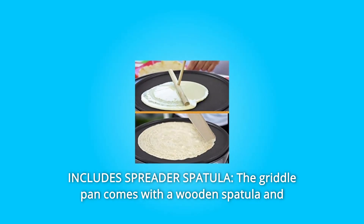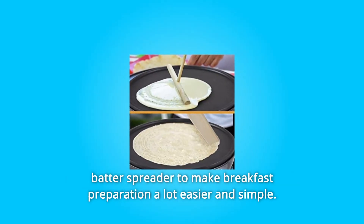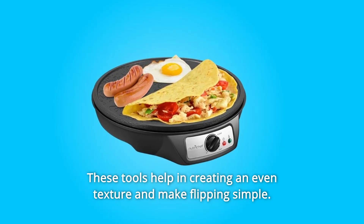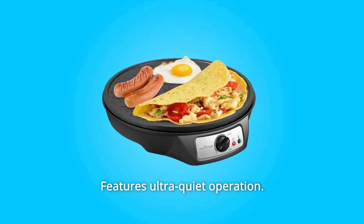Number 2: Includes Spreader Spatula. The griddle pan comes with a wooden spatula and batter spreader to make breakfast preparation a lot easier and simpler. These tools help in creating an even texture and make flipping simple. It also features ultra-quiet operation.